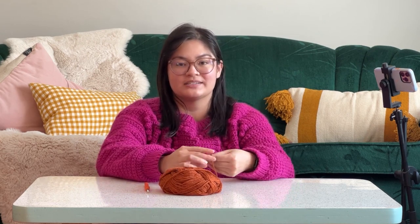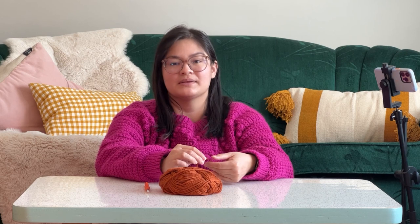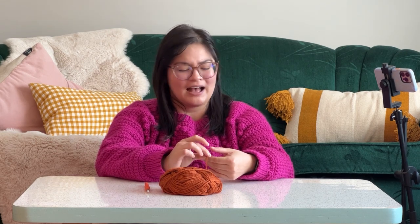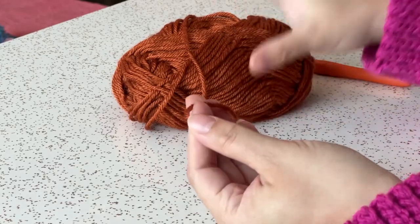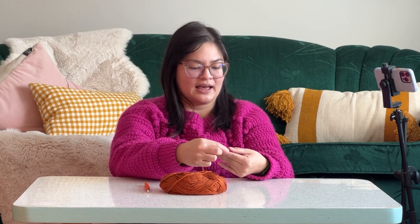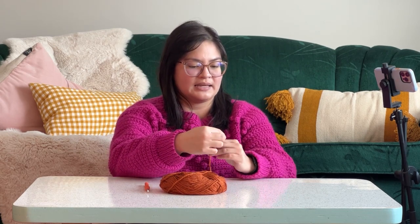To start your square, you're going to do something called a magic ring. It's a little bit hard to get the hang of at first, but I promise this is going to be the hardest part — just getting it started. It's like a metaphor for life: the hardest part is just beginning. What you're going to do is take the yarn in your hand with the loose end and the working yarn, which is the big ball, and wrap it around two fingers to make an X.